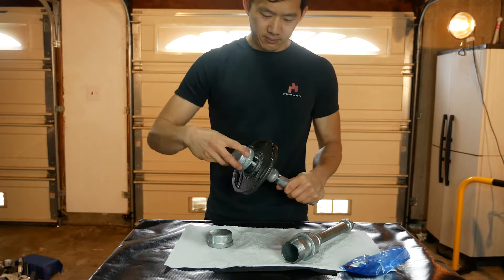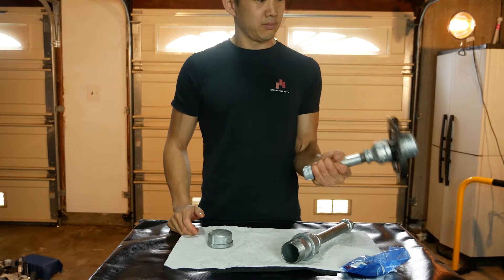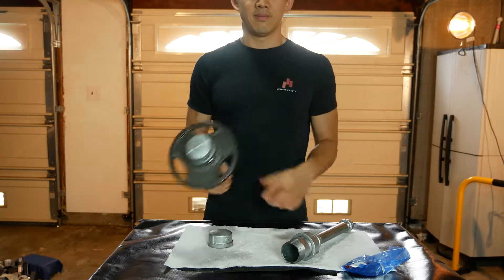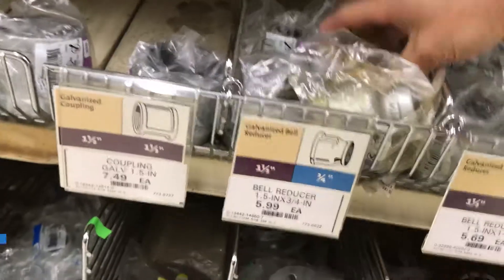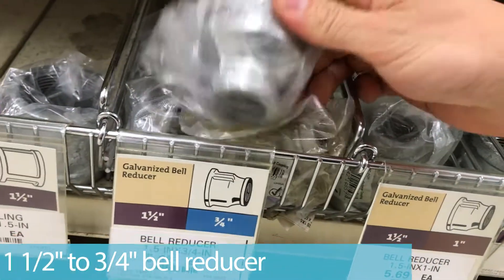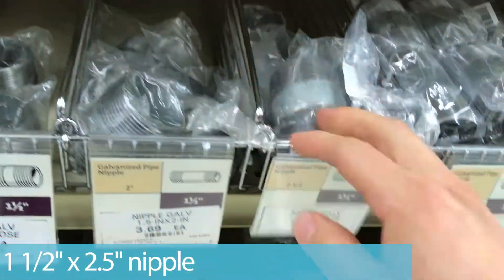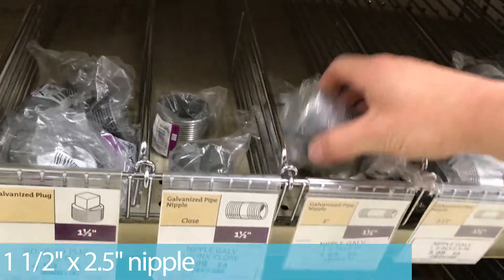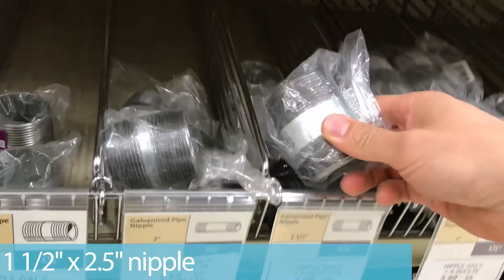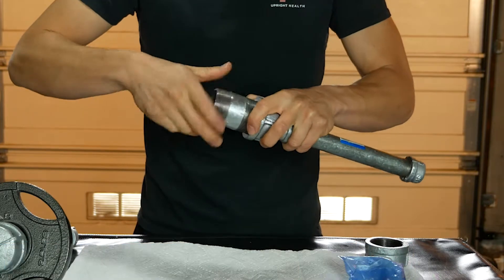If you're holding up closer to the middle of the handle, that would shorten the lever arm. So just find a length that you find helpful for you and you can always go back to the store and buy a longer one or a shorter one if you find that your preference is different. After that, you just need an end cap for the three-quarter inch size, a reducer that goes one and a half inch to three-quarter inch, and a piece of nipple that is one and a half inch diameter and somewhere around two to two and a half inches in length. It kind of depends on what plates you're using, but around two to two and a half inches is what I'm using in this video and works pretty well.